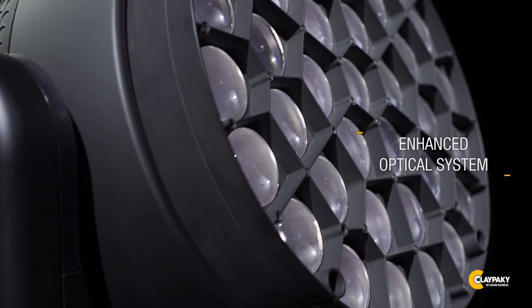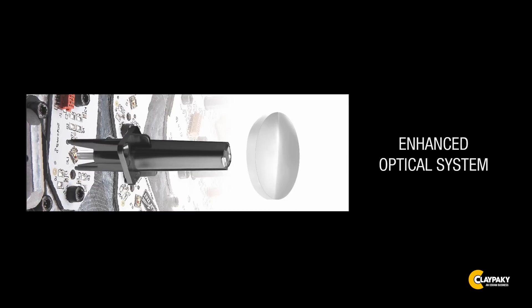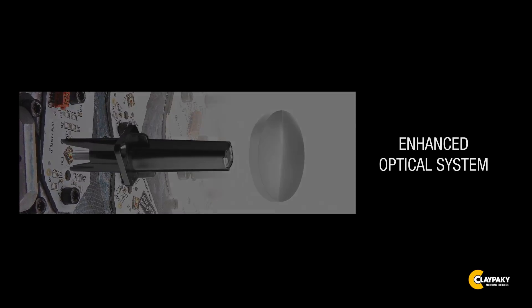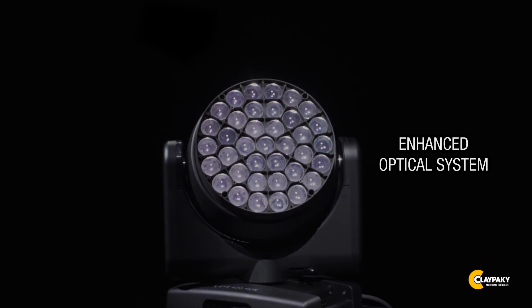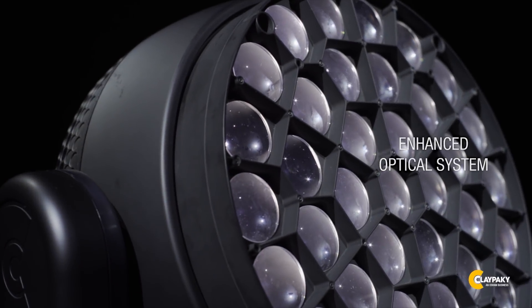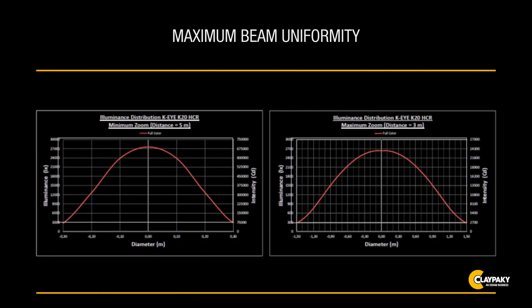Special rods — optical bars with reflective internal walls — convey the light output from each LED to the lens. All light dispersion is eliminated. The light emitted is enhanced and the colors are perfectly mixed and uniform. A dedicated PC lens is at the top of each rod.